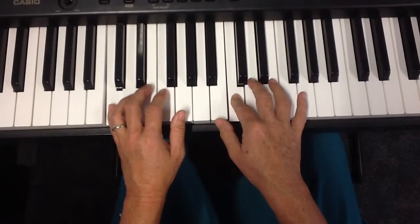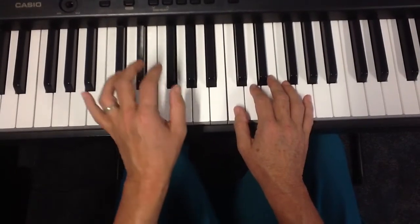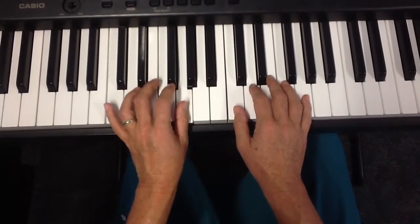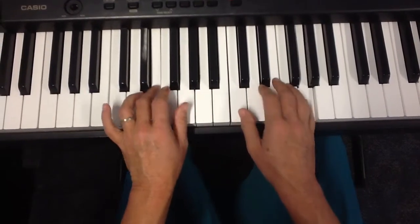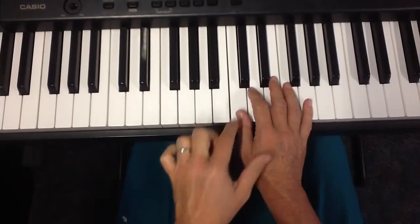Here comes a little extra bit that we haven't even done yet. We're going to move our hand all the way up here, and we're going to do another happy birthday dear, and have a look at those three notes.